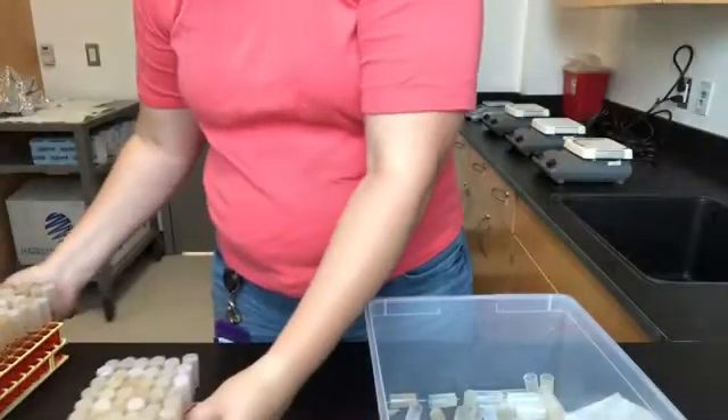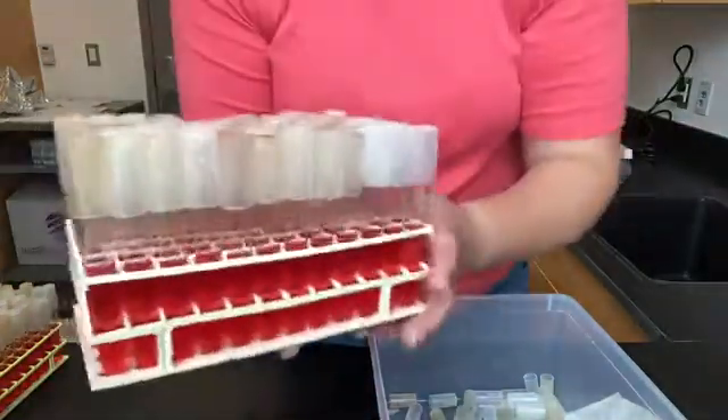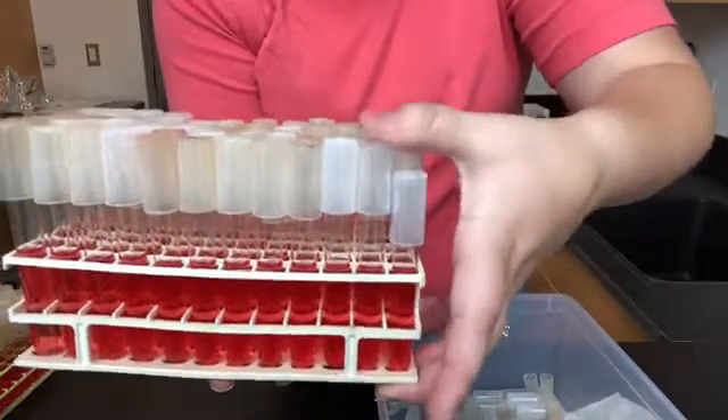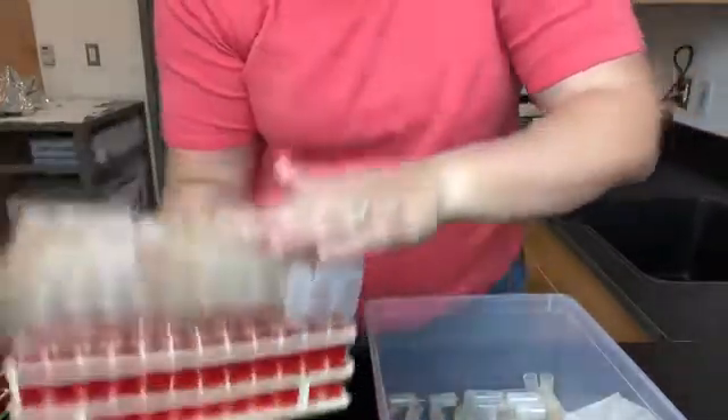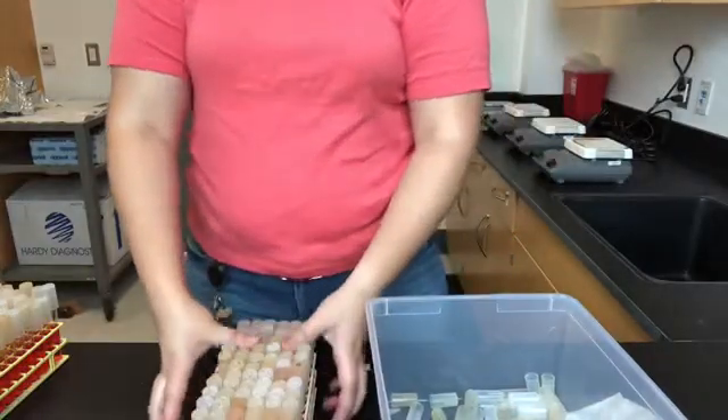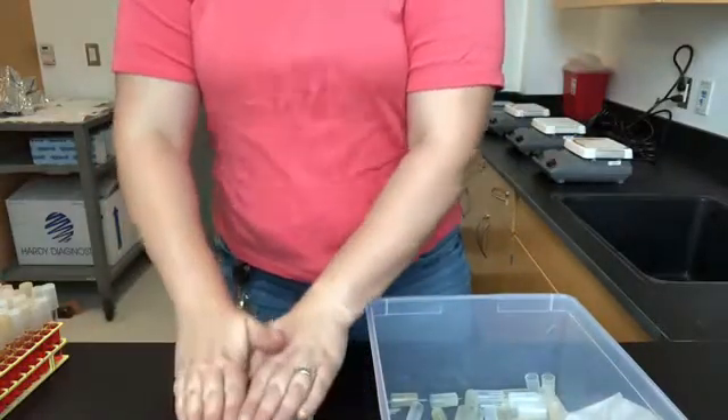When you've completed your rack of placing them lightly on the test tubes, you're going to go ahead and push them all down. I like to make designs as I push them all down — it's a very fun project for me.